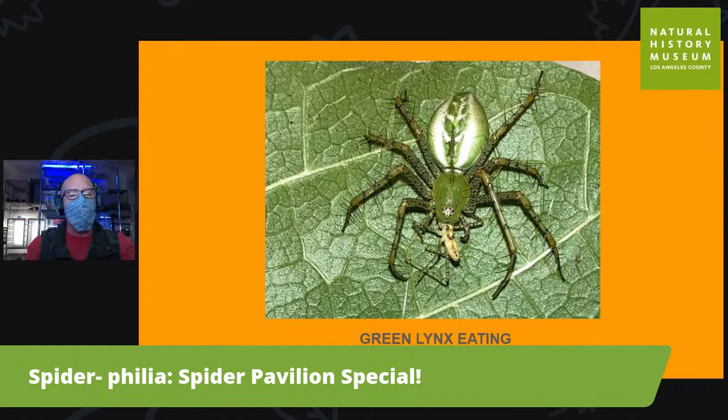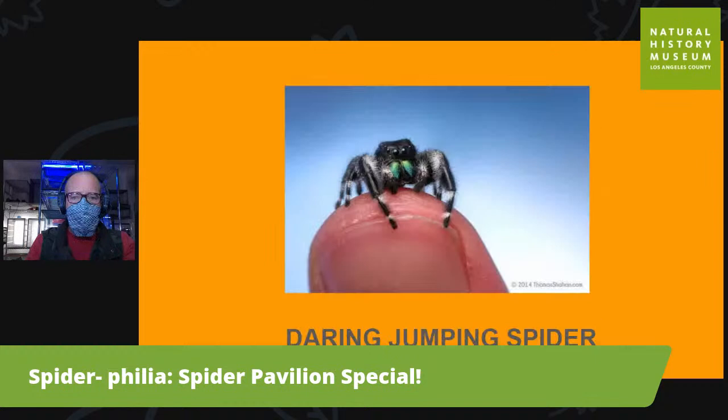The green lynx is a fun one because they have really good eyesight. When you have good eyesight you're not as good at building webs, and you don't need a web because you have the ability to stalk and run prey down. Here's a green lynx eating a cricket that it caught while living on a plant.